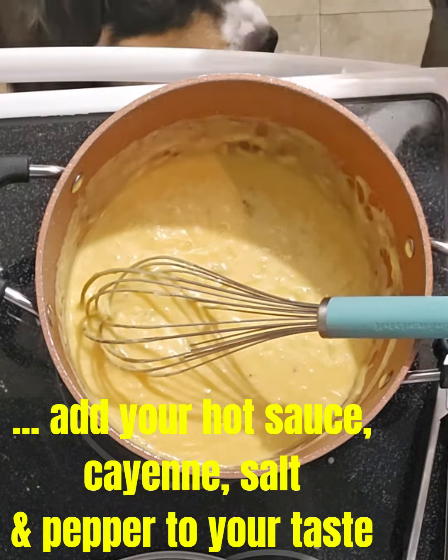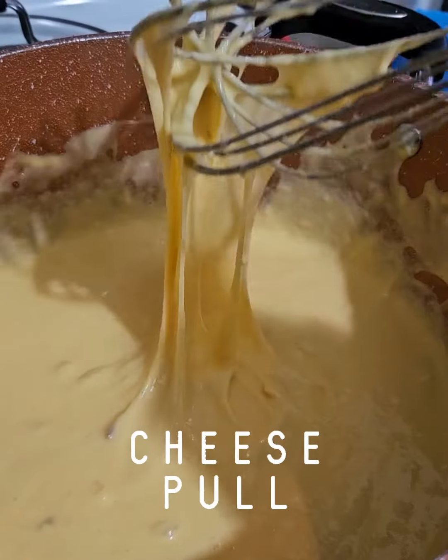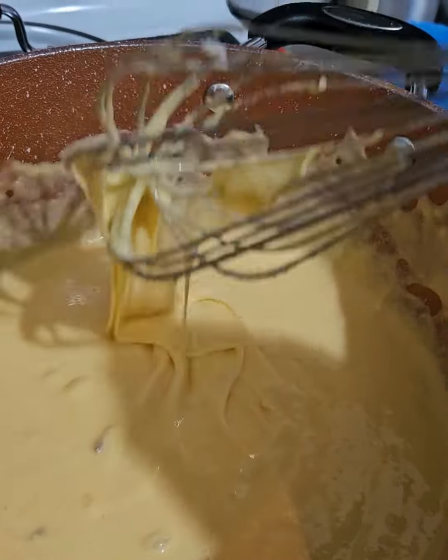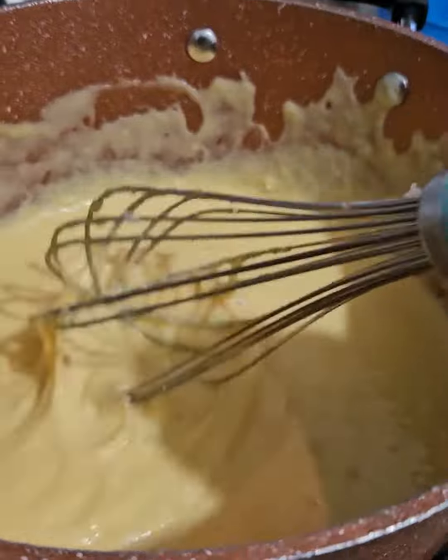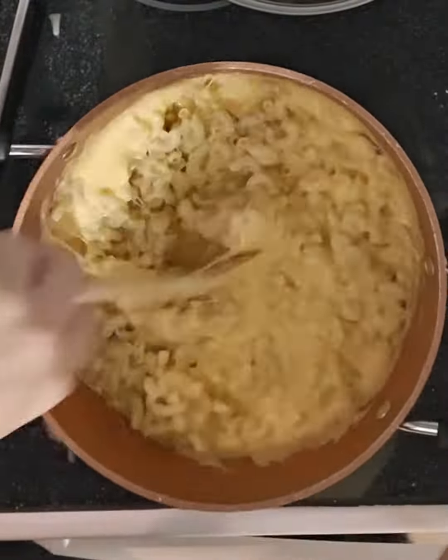Mac and cheese — put as much cheese as you want. I think I said three cups, maybe four cups. You'll need the hot sauce. And mustard — definitely important. You don't have to use Dijon, but maybe a spoon of prepared mustard or even mustard powder.